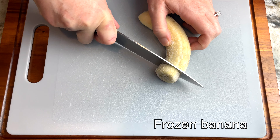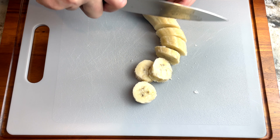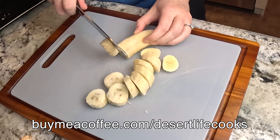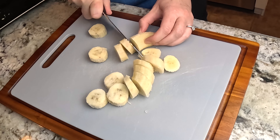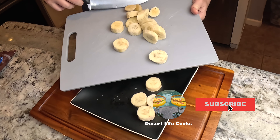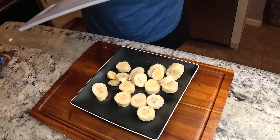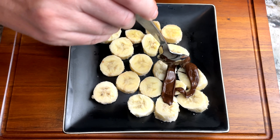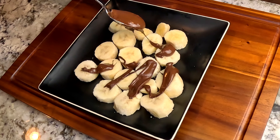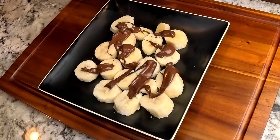I take my frozen banana and I cut it into these half-inch chunks. I drizzle the melted chocolate all over the banana, and then sprinkle the toasted coconut on top.